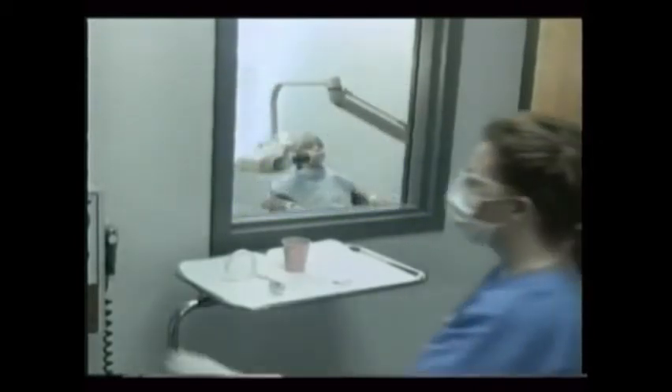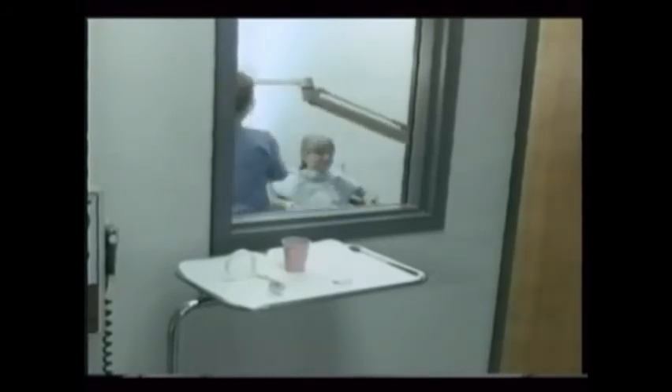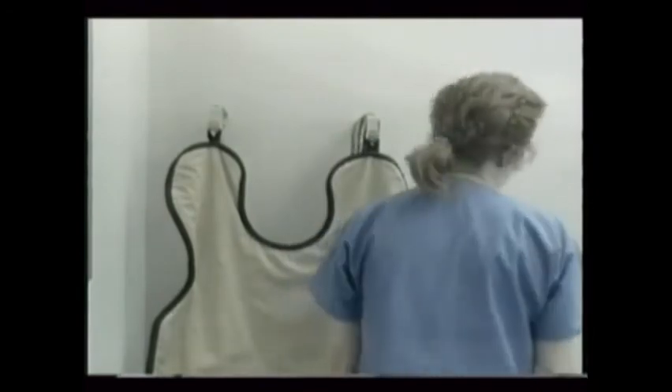Only practice develops your x-ray skills. By using proper techniques and film-holding devices, you'll minimize retakes and exposing the patient to excessive radiation. Be sure to hang the apron when finished — never fold it. This keeps the lead from breaking within.